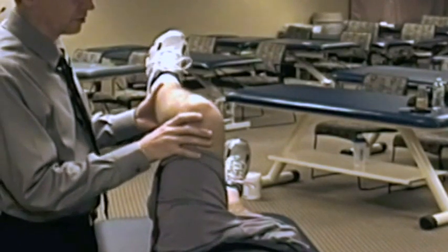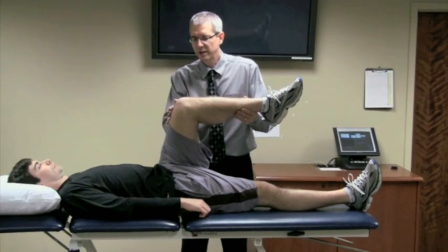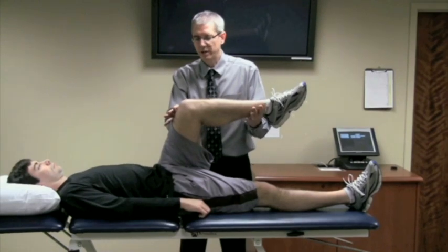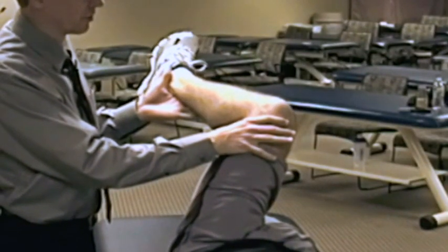From there, you take the client's leg into end-range adduction. With my cranial hand, I'm providing adduction with overpressure. From that position, I then, with my caudal hand, take his leg into end-range internal rotation.